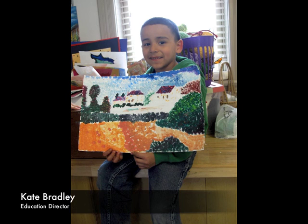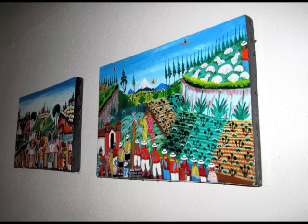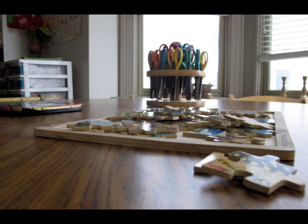We have a couple of children who have been coming to us since I've been here — so for five years — and we've watched them grow. They have a beautiful portfolio of work and have grown as artists.